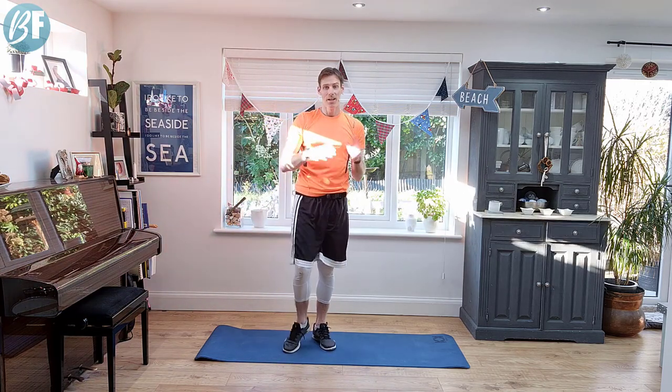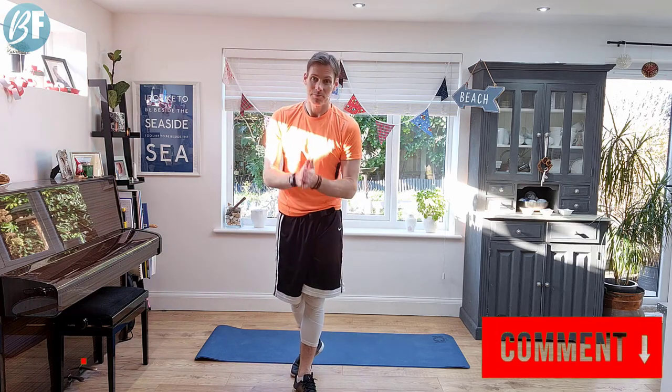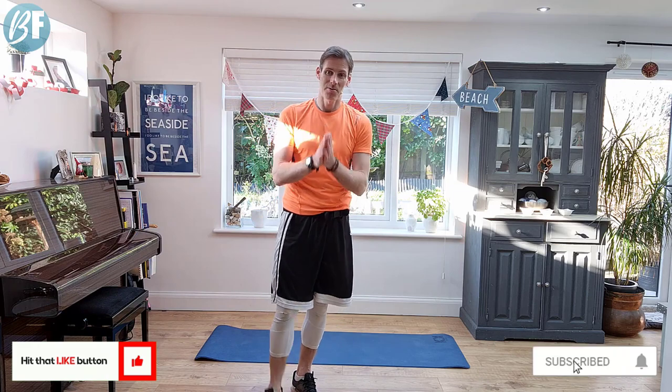Awesome effort there — great work. Hope you enjoyed that workout. Do it again — see how many times you can do it over the next few days. Let me know in the comments below how that felt. Make sure you hit that like button and subscribe. I will see you next time — take care for now, bye bye.